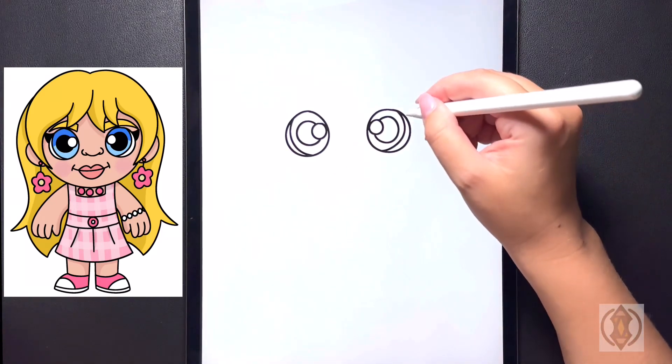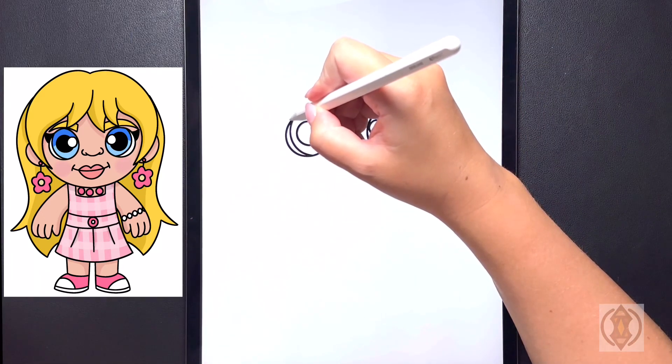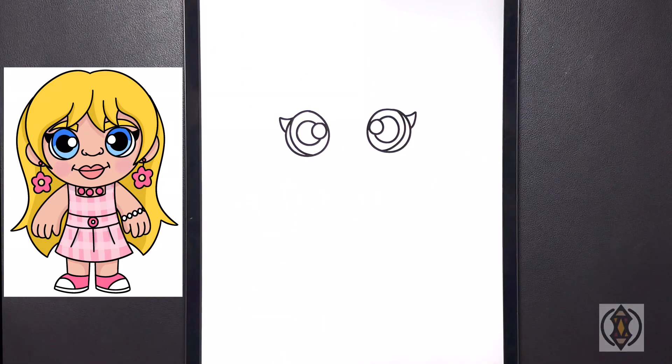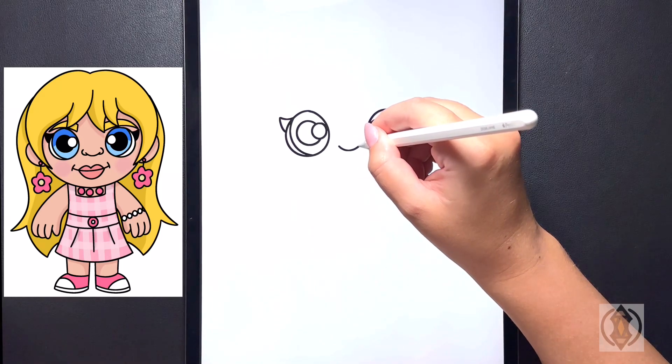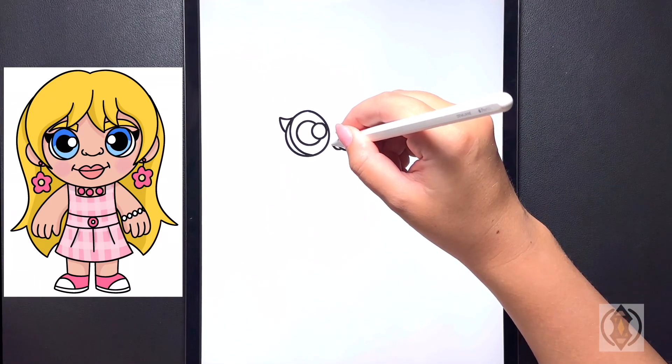To the corner of both eyes now, we're going to draw a small curved line that arches up and then back in for the eyelash. Moving in towards the middle now for the nose, we're going to draw a small curved line in the center. On either side of that now, we're going to curve our line around and then in.